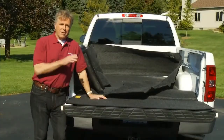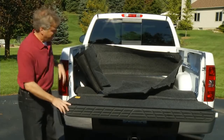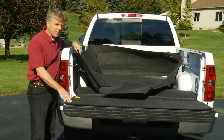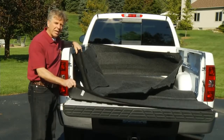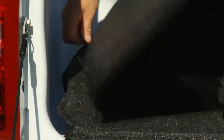Hopefully I've conveyed that the Bedrug liner is not a rug, so let's move on to the easy installation. I just pulled this Bedrug out of the box and as you can see, it comes in two pieces: the sidewall bulkhead section and the floor tailgate section. These simply zip together using the non-corrosive alloy zinc zipper.